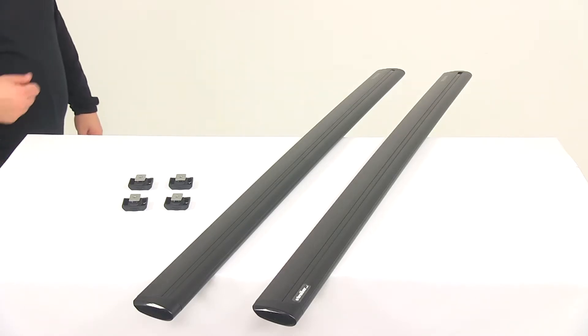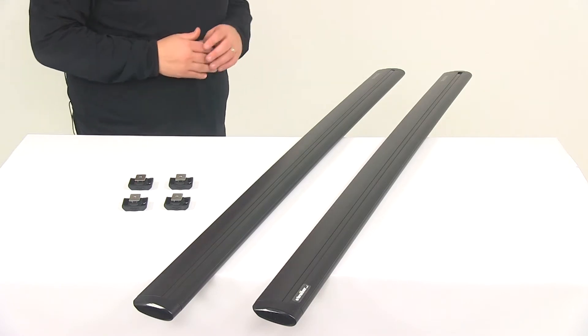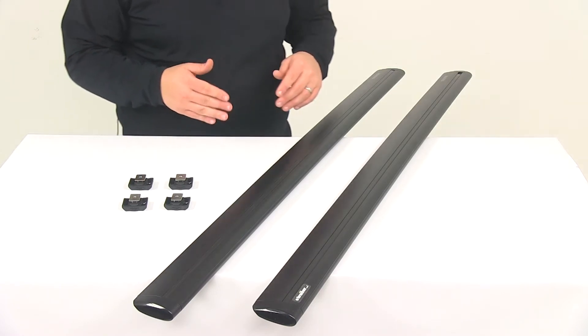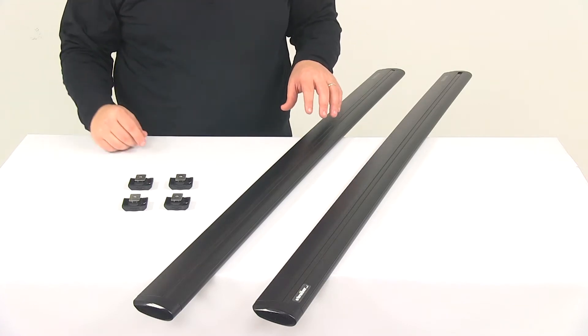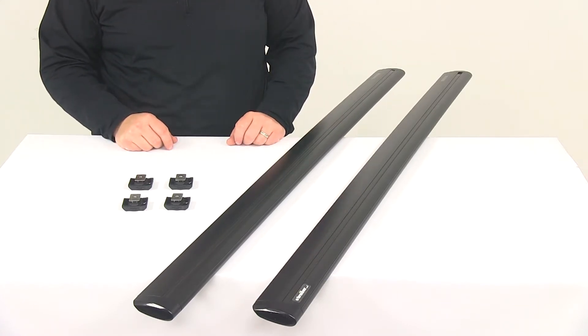Today we're going to be taking a look at the Yakima Jetstream crossbars. These are going to be quiet, low-profile crossbars that let you mount accessories and carriers on the roof of your vehicle. You can pair these with Yakima Towers and Fit Kits to create a complete roof rack for your vehicle. Towers and Fit Kits are sold separately.